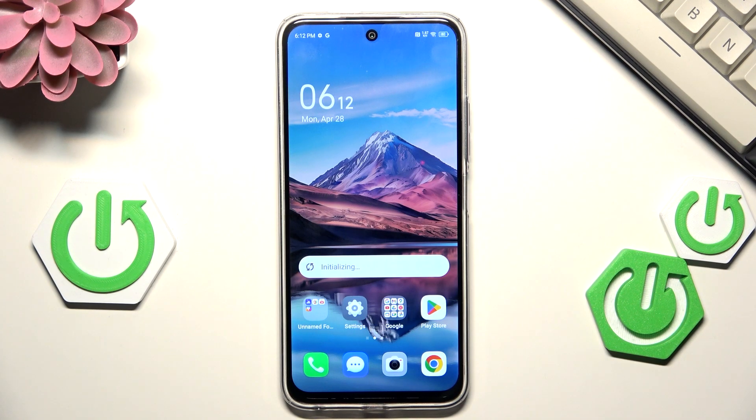Hi everyone. In front of me I've got the Tecno Spark 30, and let me show you how to turn off running apps on this device.